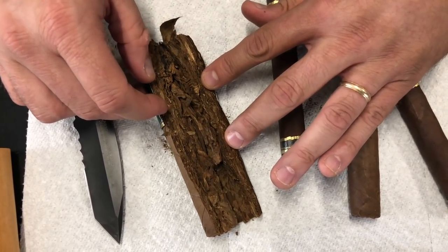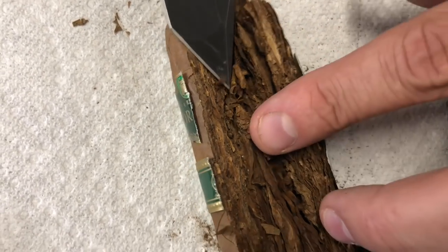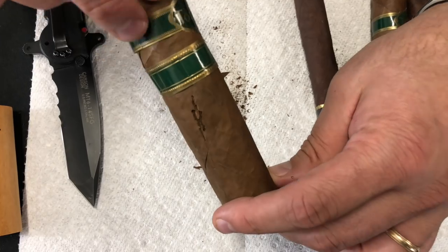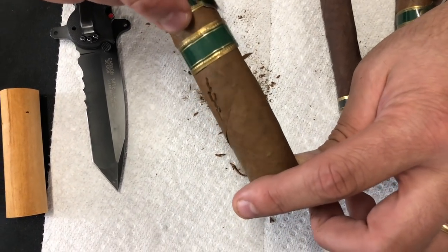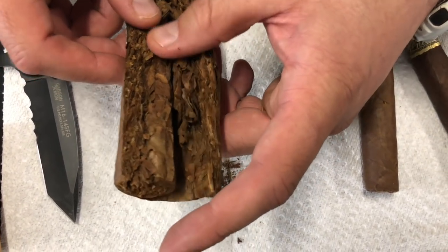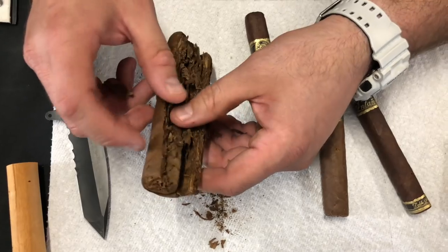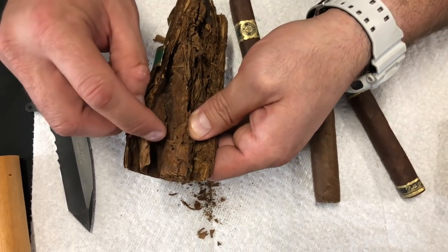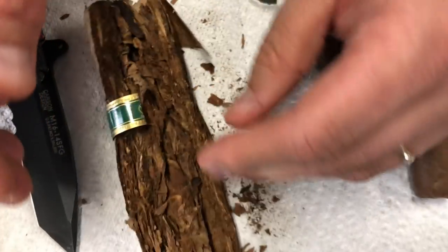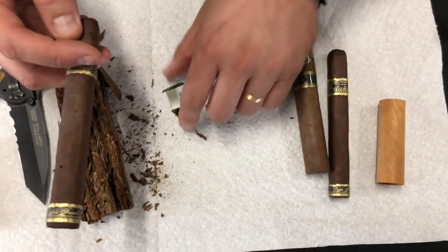As you pull it open, you can actually see some larva in here. See this white part right here? That's larva about ready to hatch. All these little larvae — if you open it up and do this, usually you'll have a beetle or two fall out. This is a really good long filler cigar that was completely ruined. You can see the beetles leave trails and holes in the wrapper. There's a bunch of little holes in there. This ruined a really good cigar. Now let's cut open this next one and see if we can find any beetles.